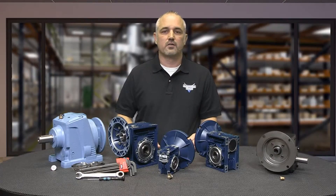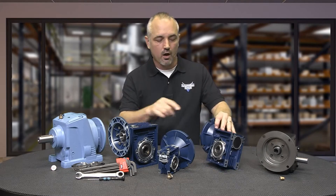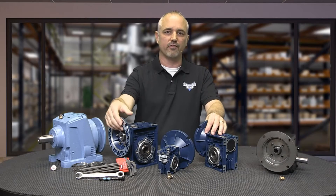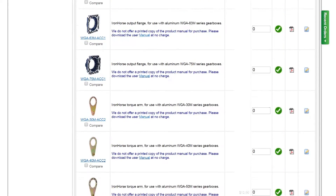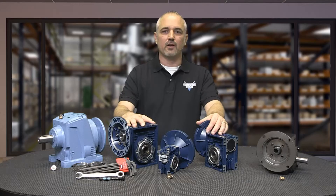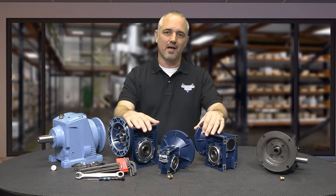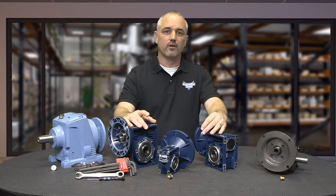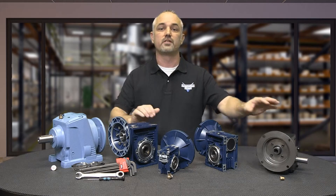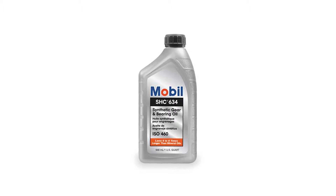We also offer optional gearbox mounting bases for ease of installation of these cast iron gearboxes. Our Iron Horse aluminum gearboxes feature hollow bore outputs all the way through from one side to the other. These gearboxes also utilize C-Face mounting interfaces for trouble-free connections to C-Face motors. We also offer optional single and double output shafts, output flanges, torque arms, and output covers. Keep in mind, these aluminum gearboxes are the lowest cost and lightest weight, but are not designed to be operated 24/7 under stressful loads.